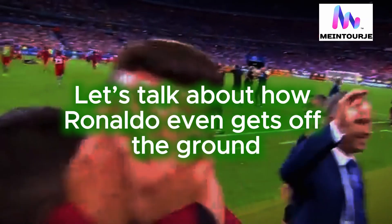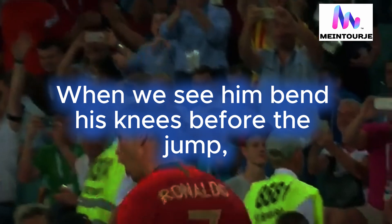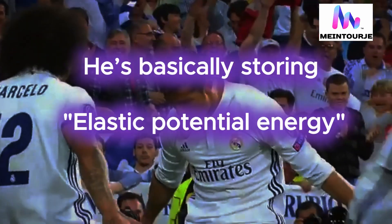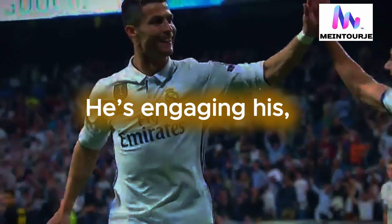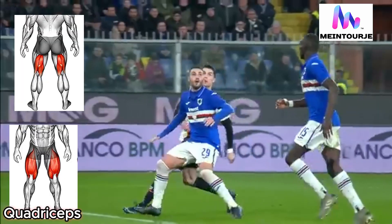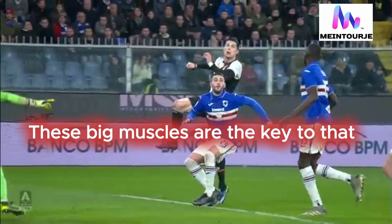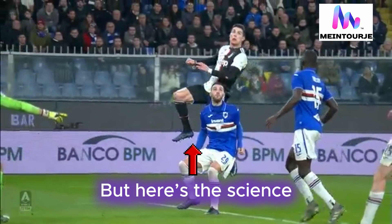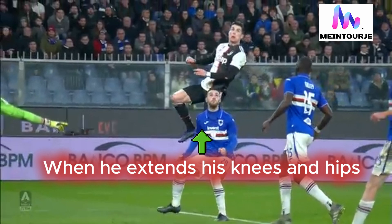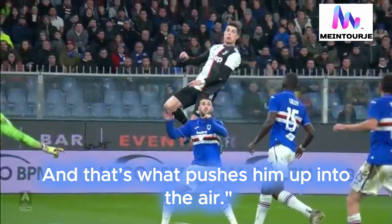First up, let's talk about how Ronaldo even gets off the ground. When we see him bend his knees before the jump, he's basically storing energy — think of it like a spring being compressed. He's engaging his quadriceps, hamstrings, and glutes to generate power. These big muscles are the key to that explosive takeoff. When he extends his knees and hips, he's unleashing that stored energy, and that's what pushes him up into the air.